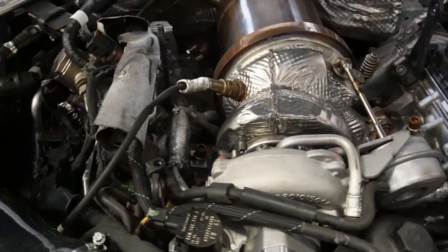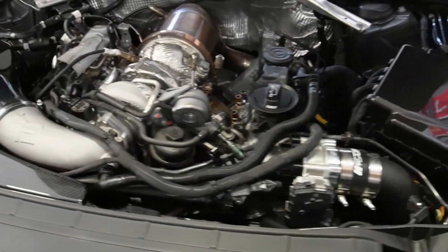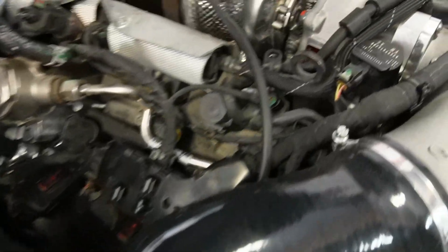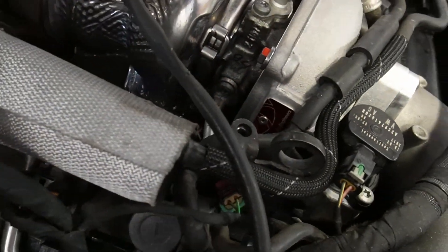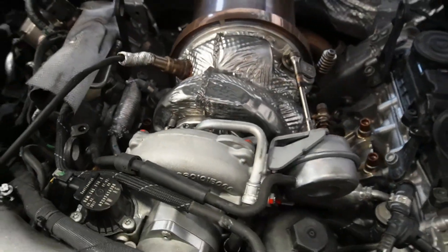Kyle has completed the install. Here's what it looks like — the TTE 710 fully installed and ready to rock and roll. Now let's get to flashing the car. At the beginning of this video I briefly went over what it's like to flash the Stage 3 software from IE, so I'll give you a bit more clarification on that.